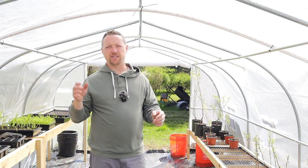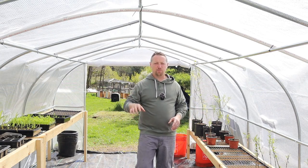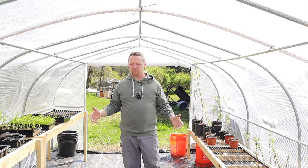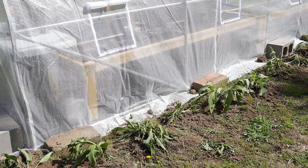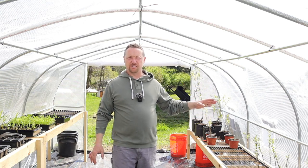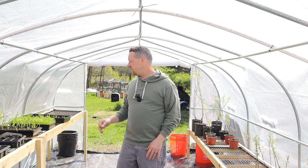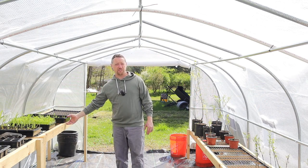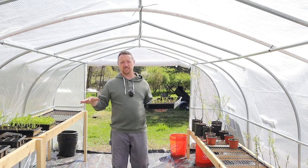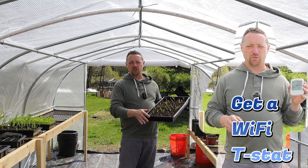I wanted to share something that really helped the structure of this greenhouse — we pretty much have it done. We've been planting some plants around the outside just to make it look better and to cover up those cinder blocks that hold the plastic down. We're going to propagate our hedges and trees in here. Now it does get hot — the other day it got up to 125 degrees on a 55-degree Fahrenheit day. I didn't get home in time to open up the windows and we lost about 20 corn plants.